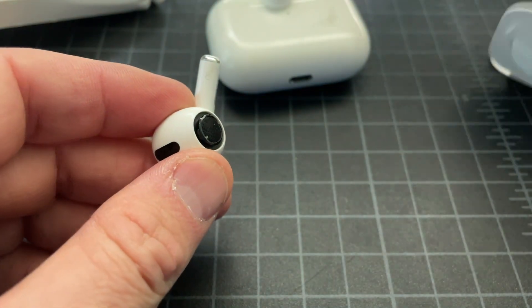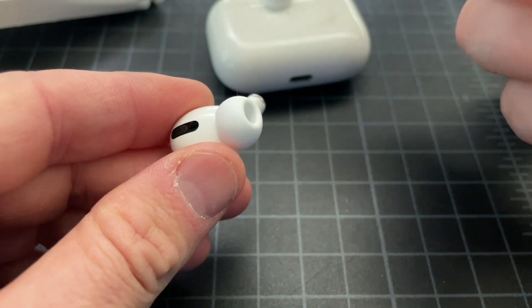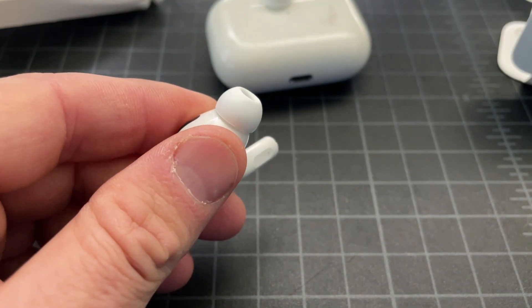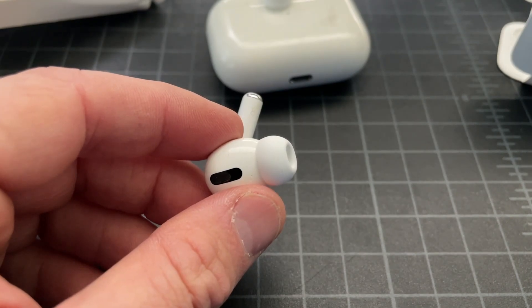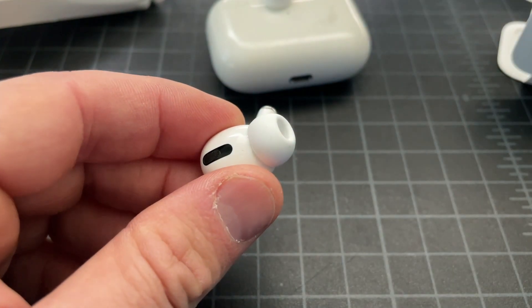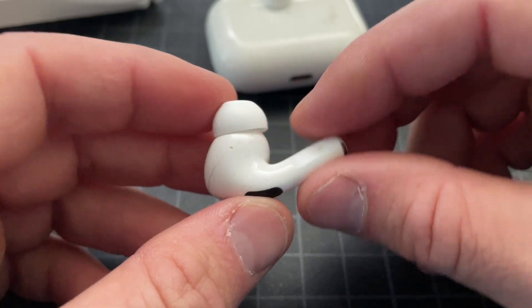You can brush the old tip off or clean it with an alcohol pad. Then get the new piece, line it up, and pop it back in. Repeat that for the other AirPod, put them in your ears, and listen — everything should work fine. As long as this piece isn't loose, there's nothing to worry about, and you'll have a fresh set of ear tips.